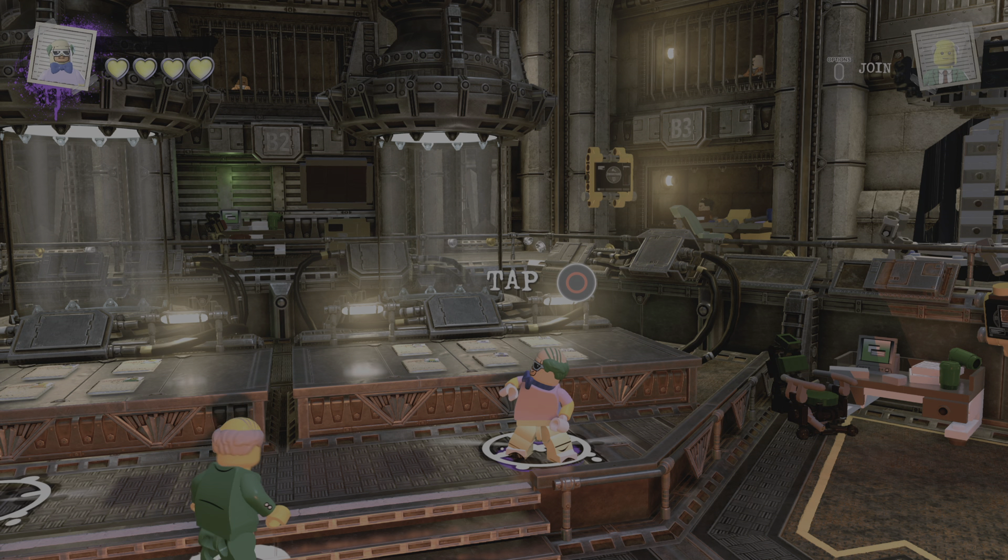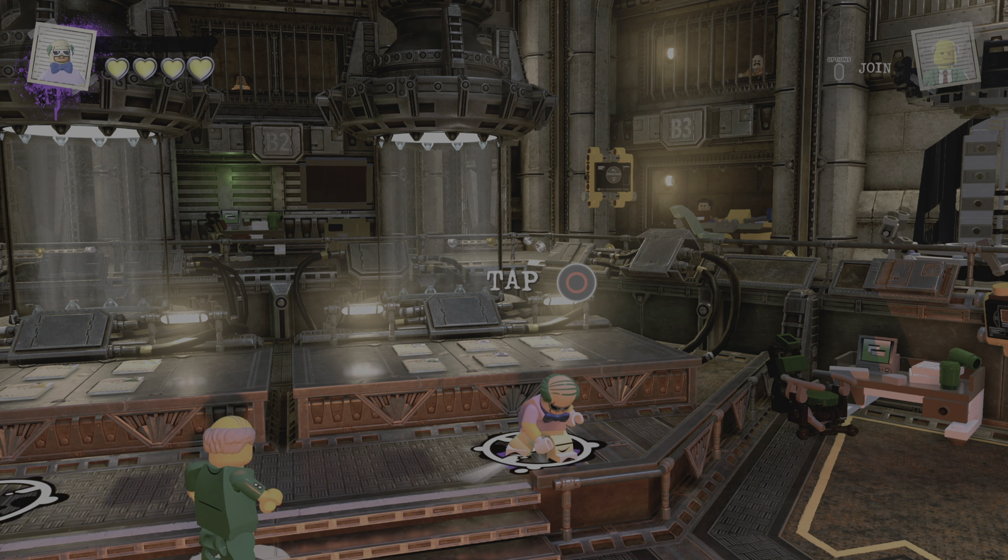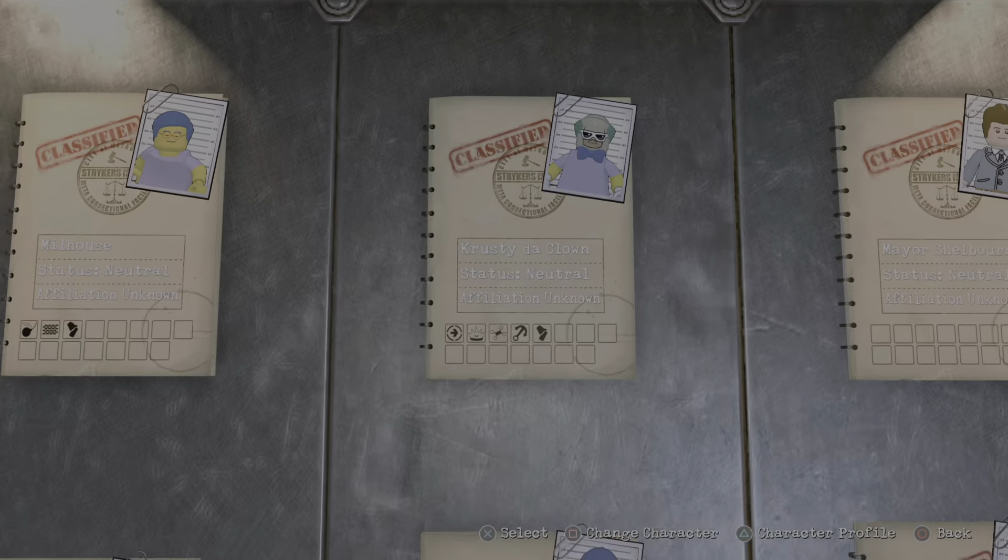Yo, welcome back to another episode of The Simpsons, and today we'll be making Sideshow Bob, so let's get started.